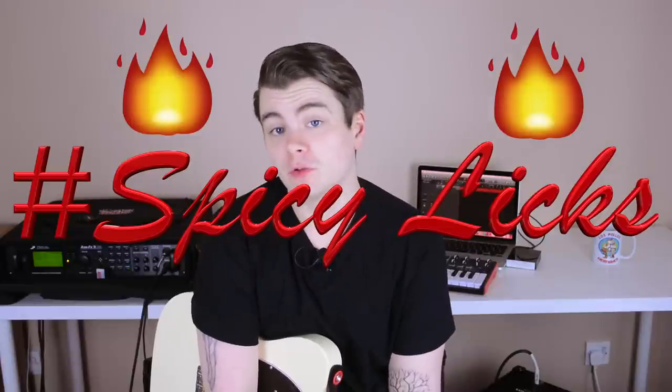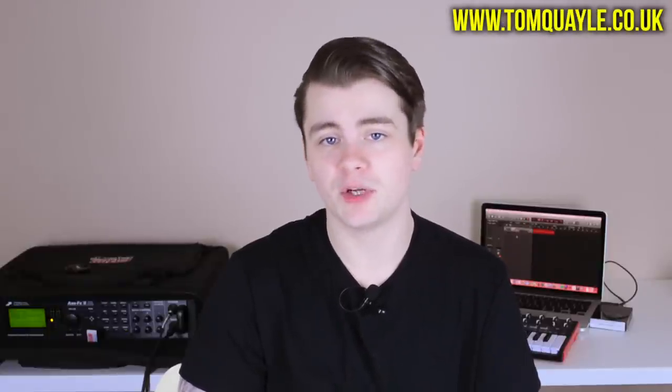Hey everyone, welcome back to another episode of Spicy Licks. For those of you that are new here, this is a series where I take licks that I've written and show you how to play them, and talk a bit about the techniques and theory used to create them. Today's lick was inspired by Tom Quayle, who is a monster fusion player and an absolute master of the legato technique. If you really like this kind of playing, I recommend checking out his website and YouTube channel — he's got a bunch of free lessons but also sells courses on legato technique, jazz harmony, and more.